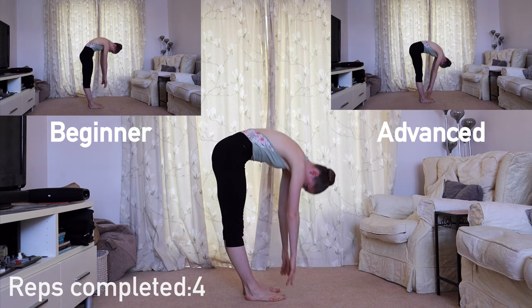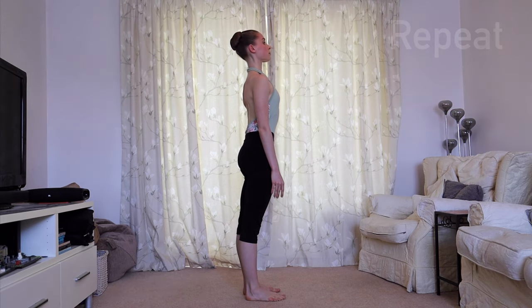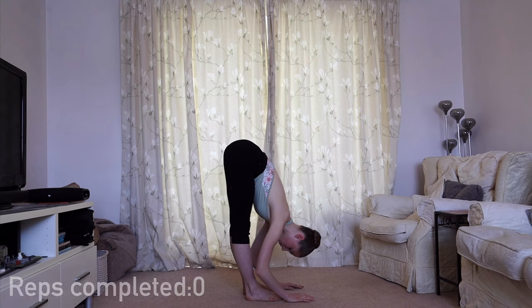Roll all the way back up, rippling through each vertebra of the spine. We're going to repeat this movement one more time — rolling down, four bending straightens, and then rolling back up.